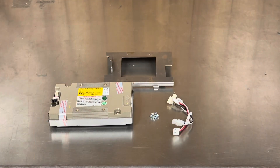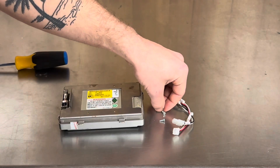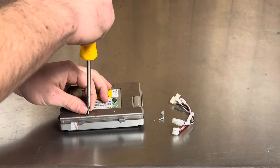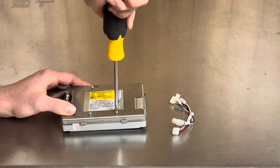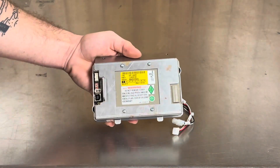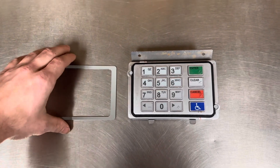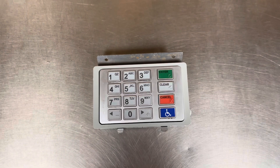Your keypad upgrade kit is going to come with a keypad, a bracket, and a power adapter. You're going to screw the bracket onto the keypad. If you're upgrading any other machine besides an 1800SE, you're going to need a spacer, and this is how it goes on before you install it.